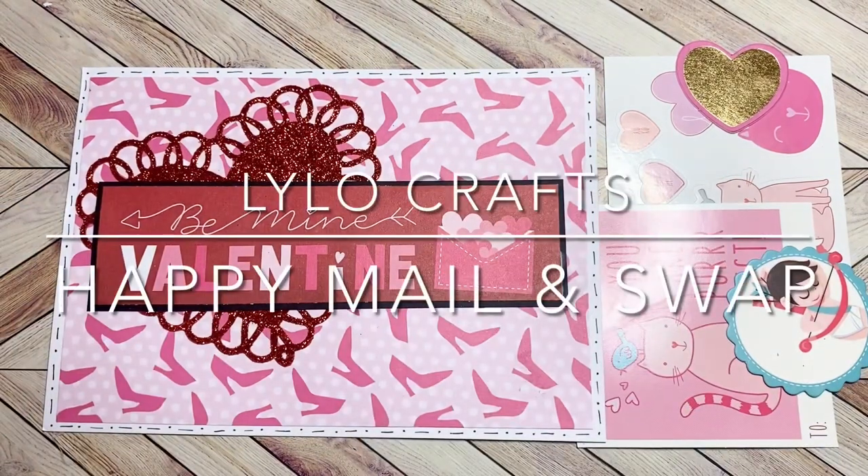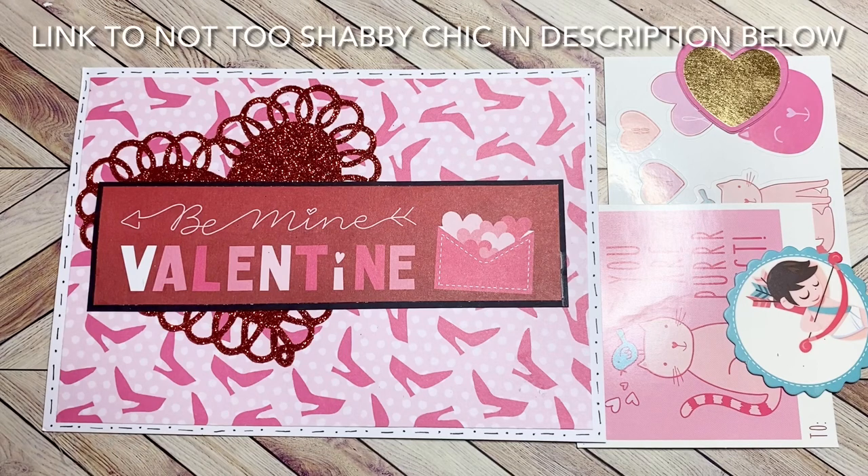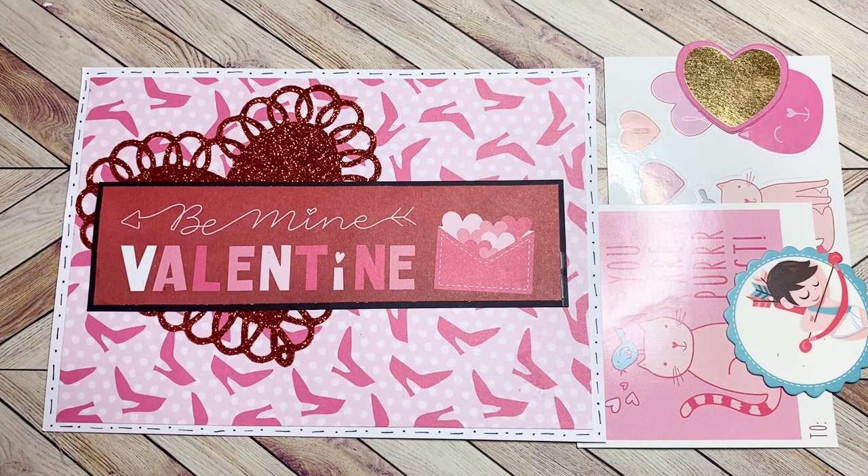Hello, this is Rena with Lilo Crafts coming on today as part of Hashtag Friendship Friday, which is an open collaboration hosted by Dale of Not Too Shabby Chic, where you can share any friend mail that you get, friend mail you're sending out, or give shout outs to your sweet crafty friends.